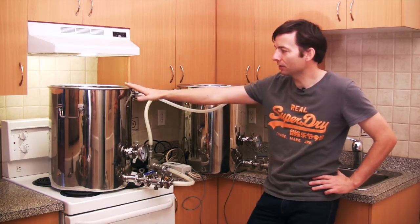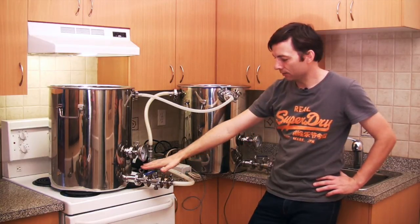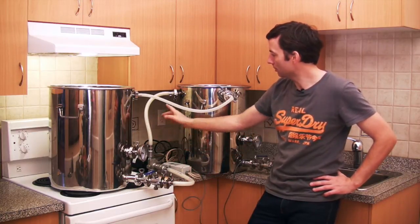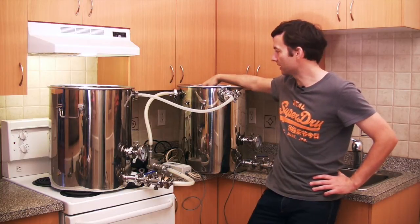What we have here is the Bruja mash tun and the Bruja hot liquor tank. We have the port out of the bottom of the mash tun coming from underneath the mash screen, coming out the bottom into the chugger pump, and it's being put into the heat exchange coil that's wound around inside the hot liquor tank.